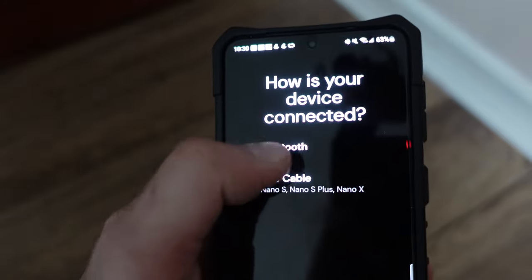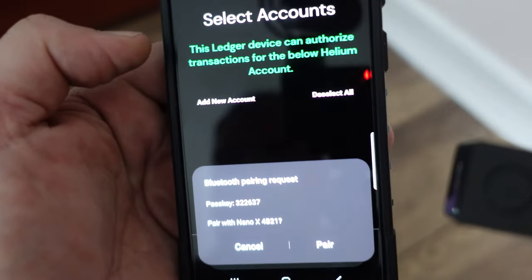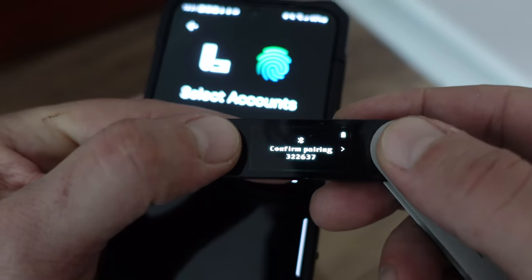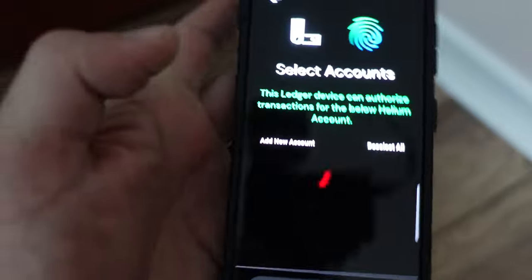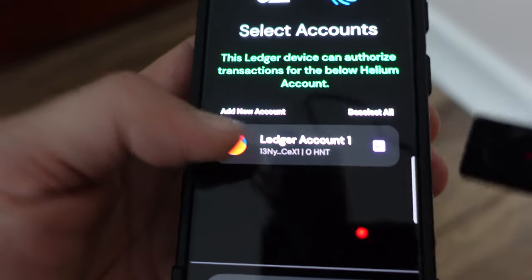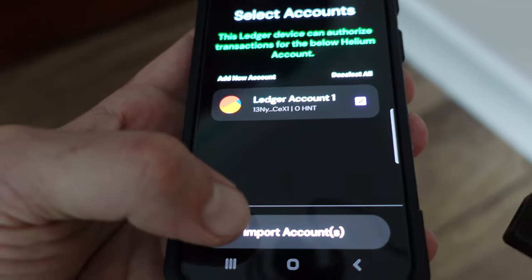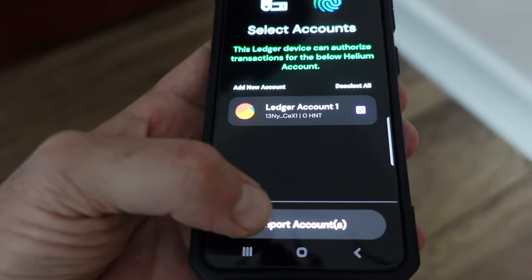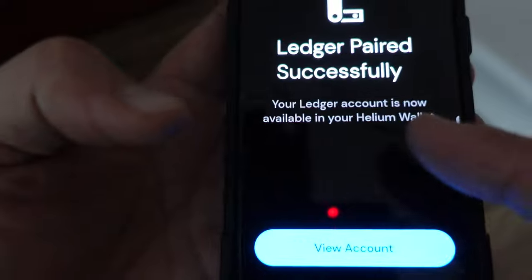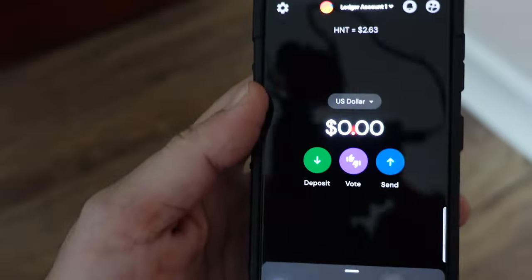It asks whether to pair via Bluetooth or USB — we have both options with the Nano X, so click Bluetooth. It searches for the device, finds it — click on it. It asks you to pair. Confirm on the phone and then confirm the pairing on the Ledger as well. Back in the app, Ledger Account Number 1 appears — import that account. If you had multiple accounts you could keep importing, but for this video we just click 'Import Accounts.' Ledger paired successfully. Click 'View Account' and there it is.